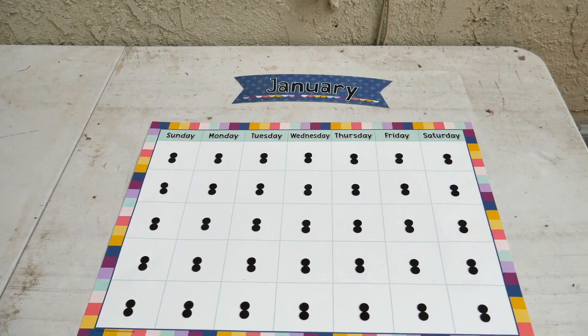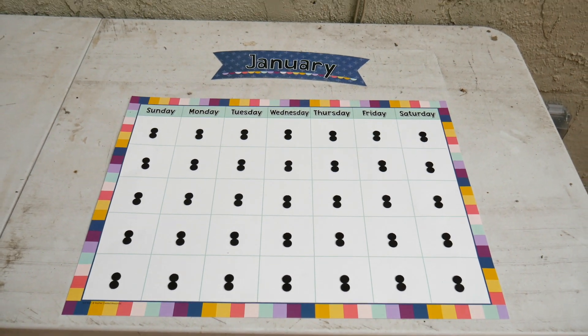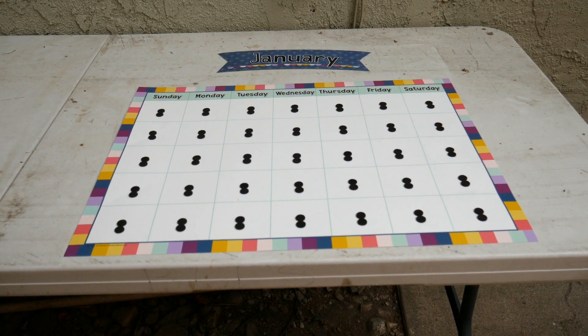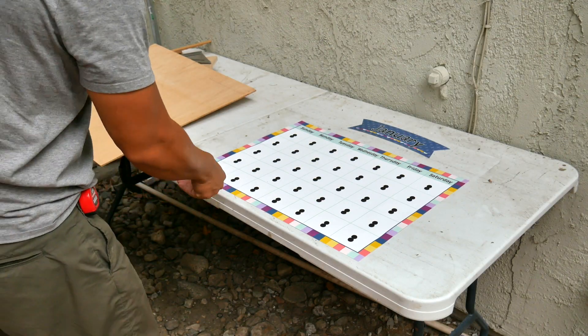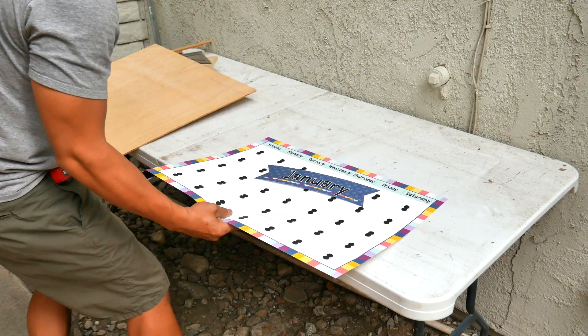School is coming around the corner and my wife purchased this calendar where we put magnets on the calendar for the dates so that it can be used for other months. I want to make it look nicer.